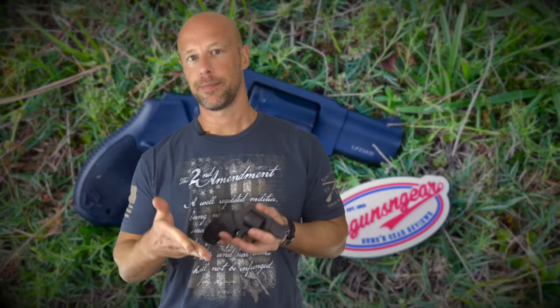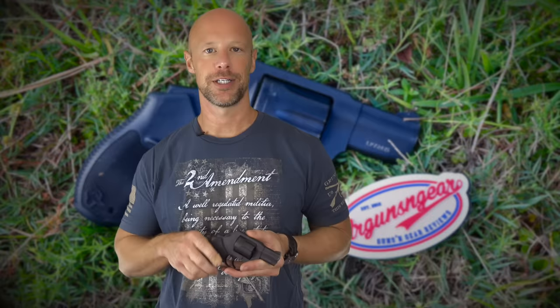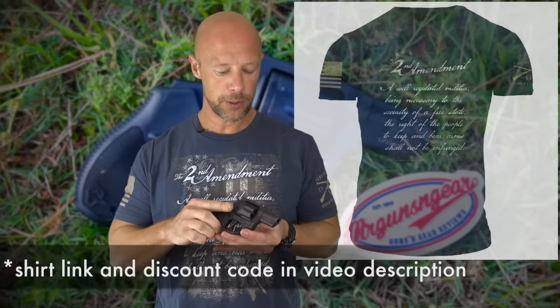Taurus, from what I understand, used to make these years ago, stopped making them, and then brought them back again in 2018. I think — this is my personal opinion — it's probably in direct response to Colt bringing their Cobra back, which is also a .38 Special all-steel six-shot revolver. So I think they kind of wanted to compete with it and offer a budget offering with the same capabilities in terms of capacity.